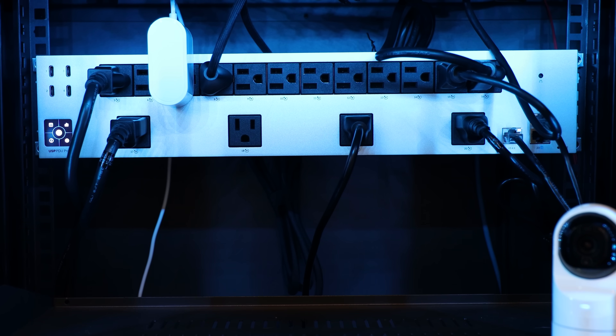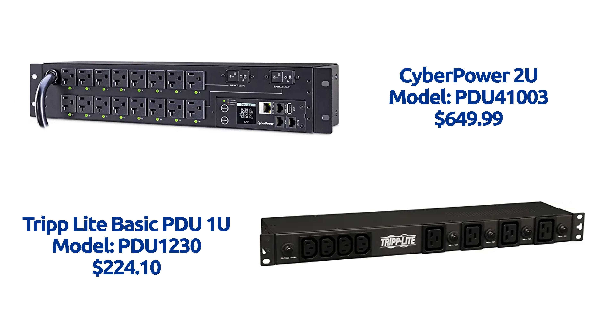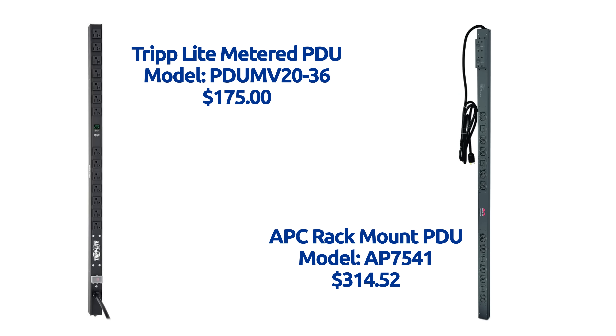Let's first talk about why a PDU, or power distribution unit, is important for your network rack. A PDU is essentially a power strip on steroids — it takes a single power outlet and expands that out to power multiple devices. As it relates to computer networking, a PDU typically also has a form factor that's friendly to network racks, either a 1U or 2U horizontal form factor or a vertical form factor.